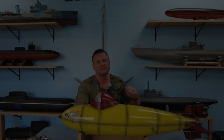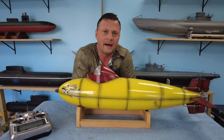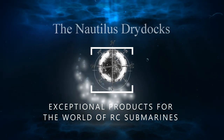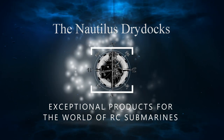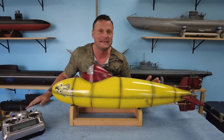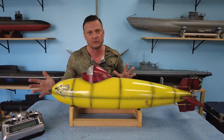Hey there everyone! It's Bob Martin, the RC Sub Guy with TheNautilusDryDocs.com, and I have before me a giant RC Lemon to share with you. What we have before you, some of you may recognize as a German Delphin mini submarine-esque boat.